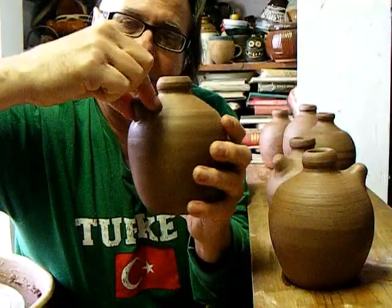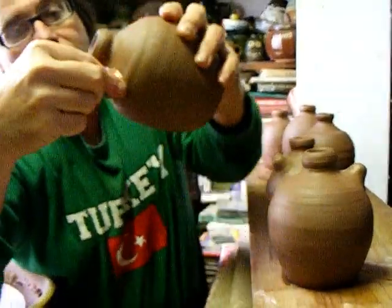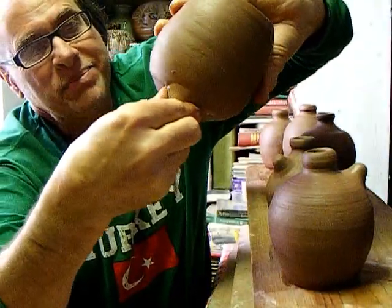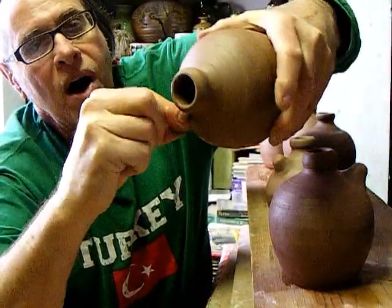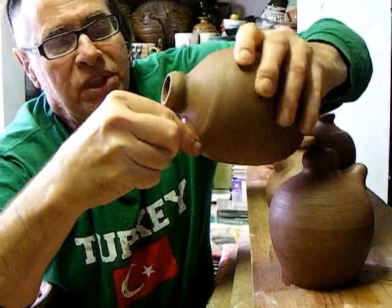Just spinning it round — the way you would center a piece of clay on a potter's wheel — rounds it out beautifully.